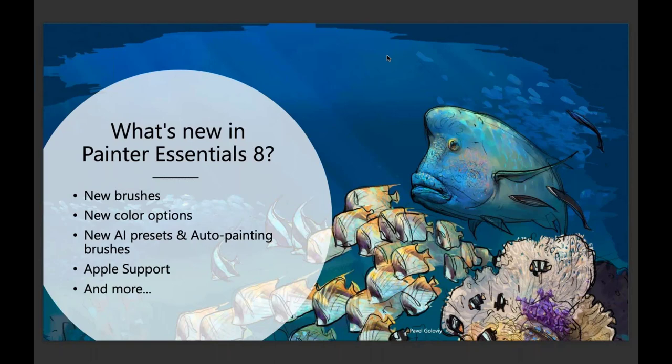Some of the things we've brought into Painter Essentials 8 are new brushes — I'm going to attempt to show you almost all of the 23 new brushes today. You have new ways to select color, we have wonderful artificial intelligence presets with 10 new ones, I'll show those off as well. You still have access to the previous presets, and I'll show you how to get to those.